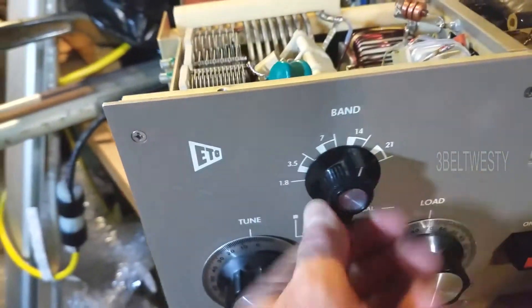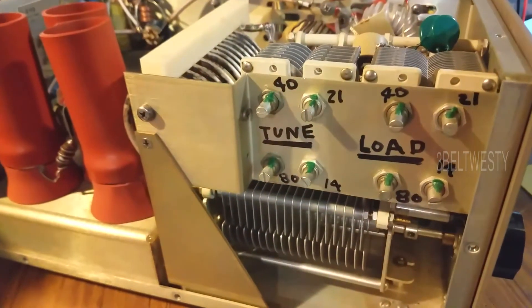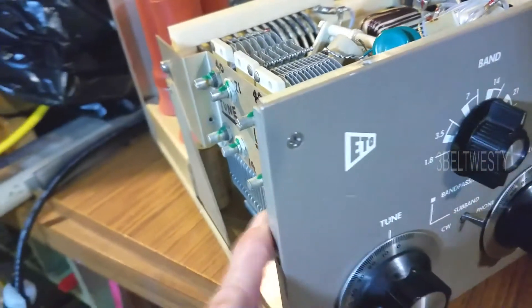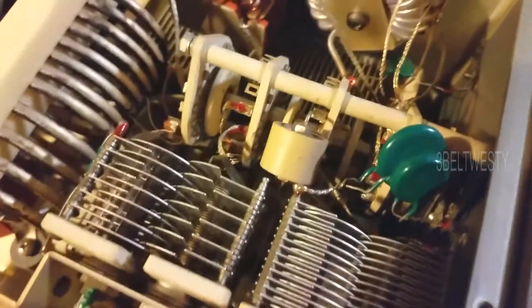That's the setting that's on the wide marker. So in this particular unit, the 14 megahertz 20 meter band...